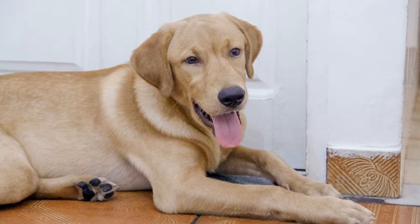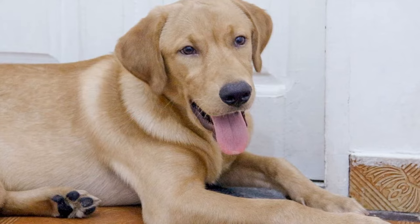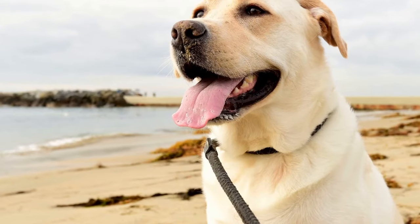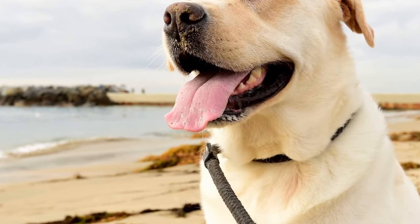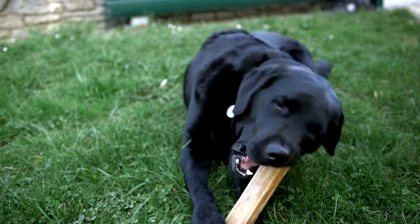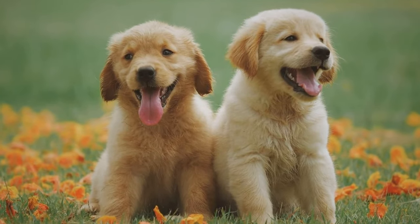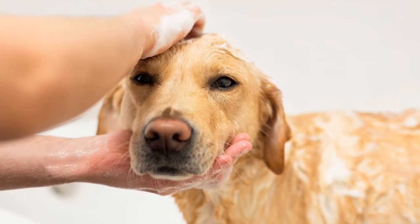Six: Practice controlled greetings. Labradors Retrievers are enthusiastic greeters, which often results in jumping. One effective strategy is to practice controlled greetings. Have a friend or family member come through the front door while your Labrador is on a leash. Instruct your dog to sit and stay until the person enters. Once your dog is calm, give them permission to greet the person, rewarding them for keeping all paws on the ground. This controlled practice will help your Labrador learn appropriate greetings.